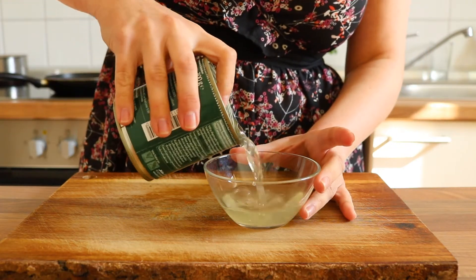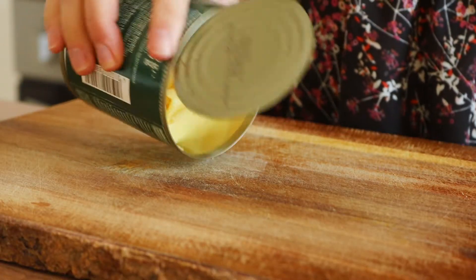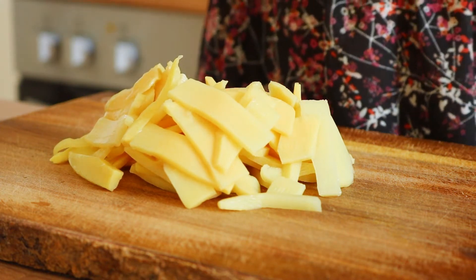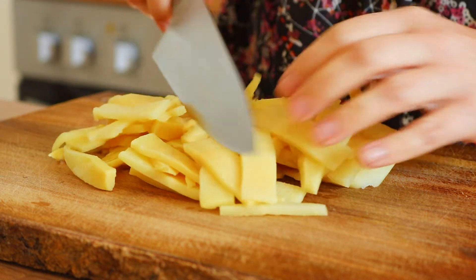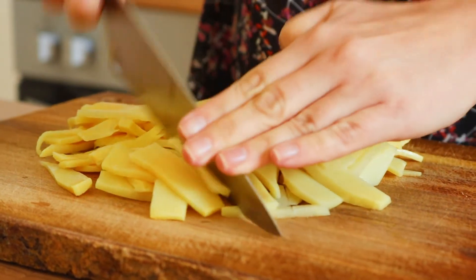First we're gonna need some bamboo — drain the water and save it just in case. Then put it on your chopping board and start chopping away. I have tried this with a food processor and let me tell you it does not work. The sauce turned out horribly, so don't do that. Sometimes it's just better to do things by hand.